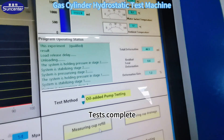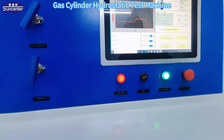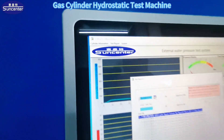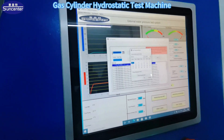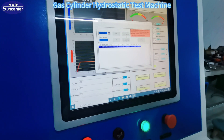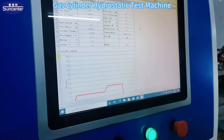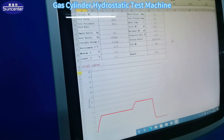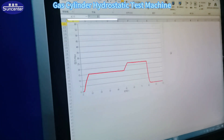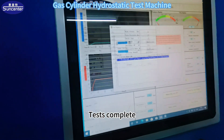Test complete. Buzzer alarm. View the test report in the upper left corner. Select date and open the test report.